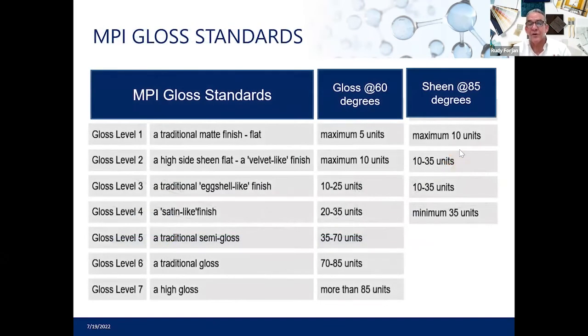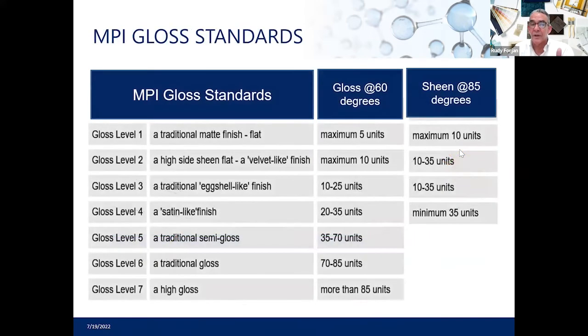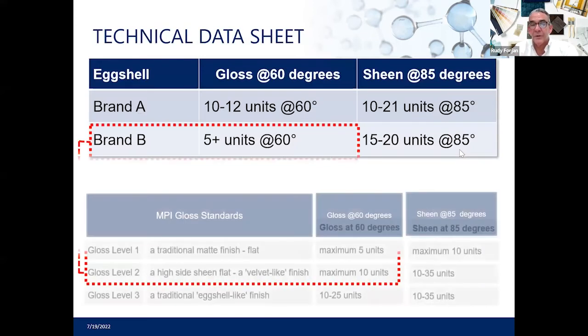MPI has a standard for sheen levels, though there is no universal industry standard. The paint industry measures sheen at an 85-degree angle and gloss at a 60-degree angle, and this information should be available on the technical information on every can of paint. However, even with MPI standards, a 'satin' from Benjamin Moore will not necessarily match a 'satin' from Sherwin-Williams or any other brand. These are things to keep in mind when comparing sheen levels between different coatings and manufacturers.